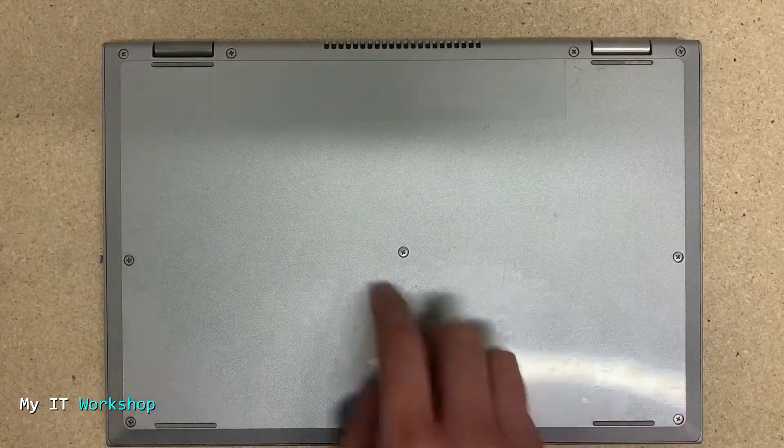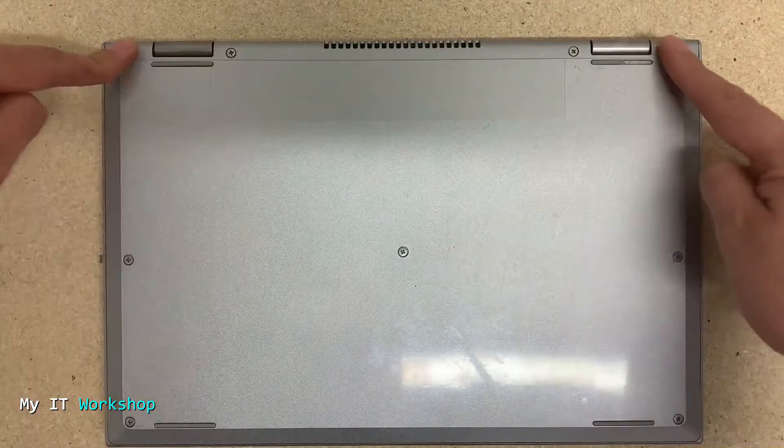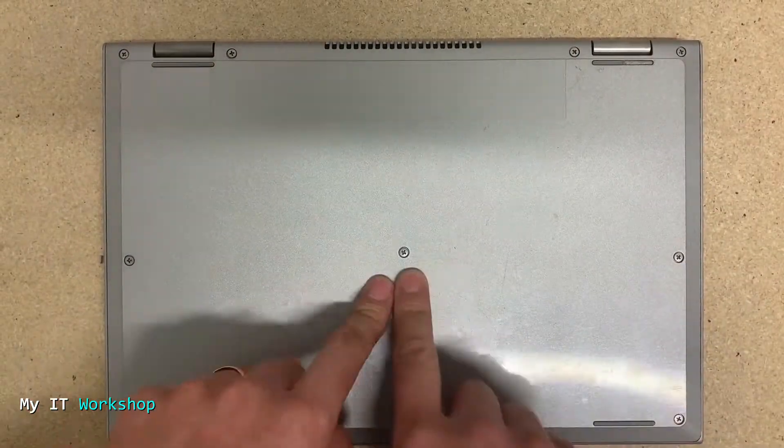It doesn't have to be PNY — it can be any other brand. It can be a mechanical hard drive; it doesn't make a difference. I'm just showing you the one I use.